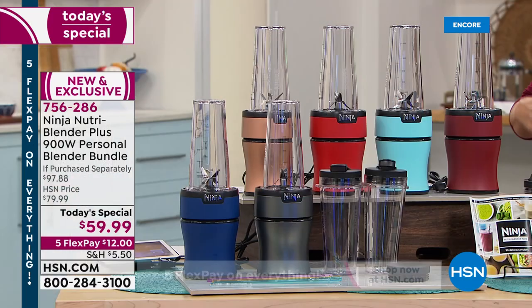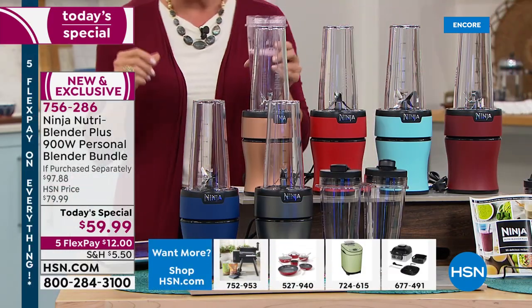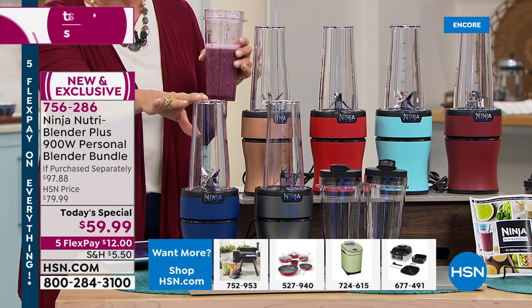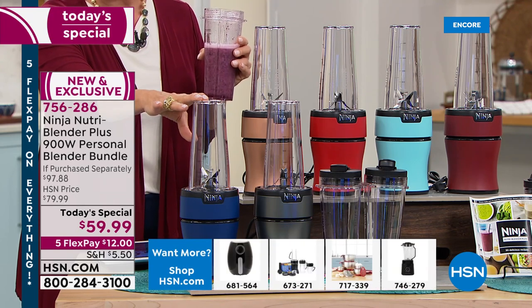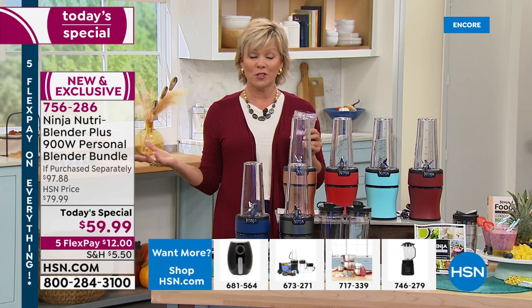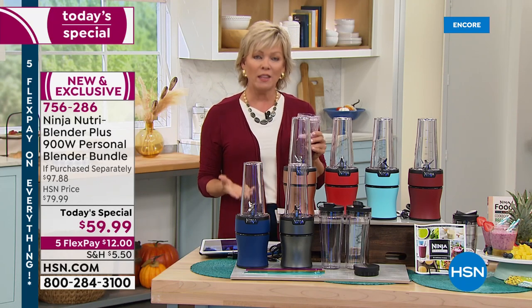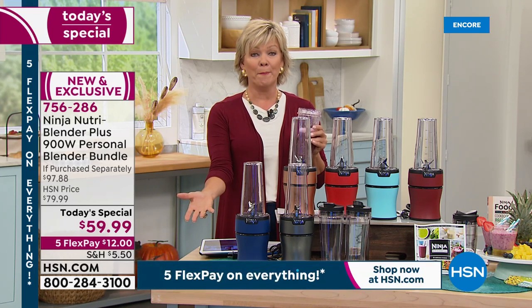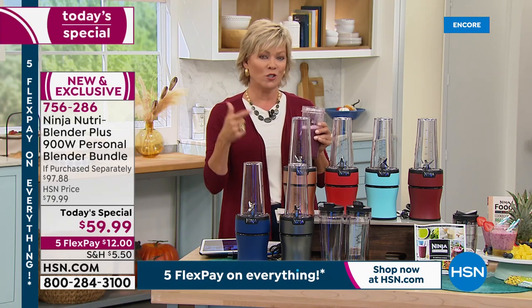I'm going to bring my smoothie — this is the one with the blueberries, bananas, and coconut water, it was so good. I do encourage you to place your order on the color that you love tonight. A lot of you are doing the smart thing and thinking ahead to the holidays, because it's already almost September 1st. And this is such a thoughtful, healthy gift to give. At $60, this is a big gift — think about that for your sons, your daughters, your mothers, your fathers.